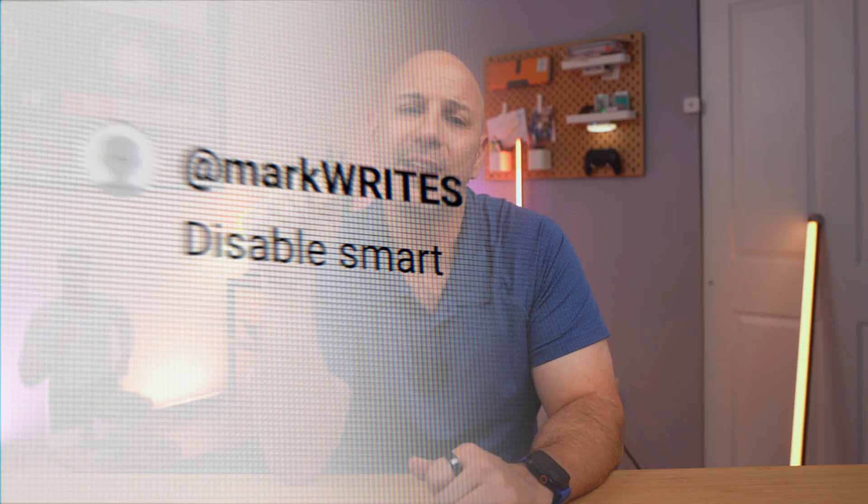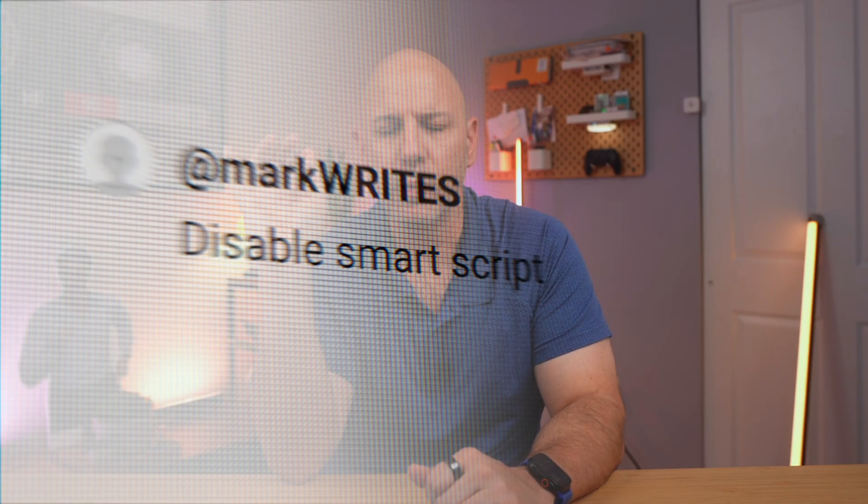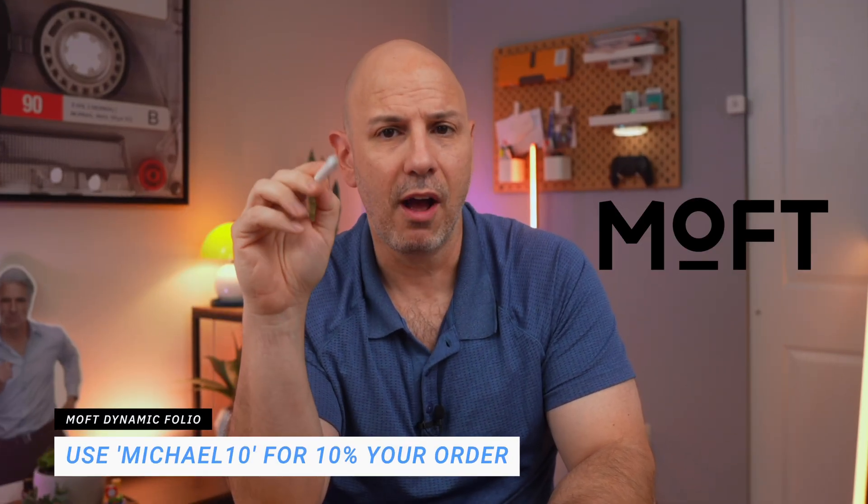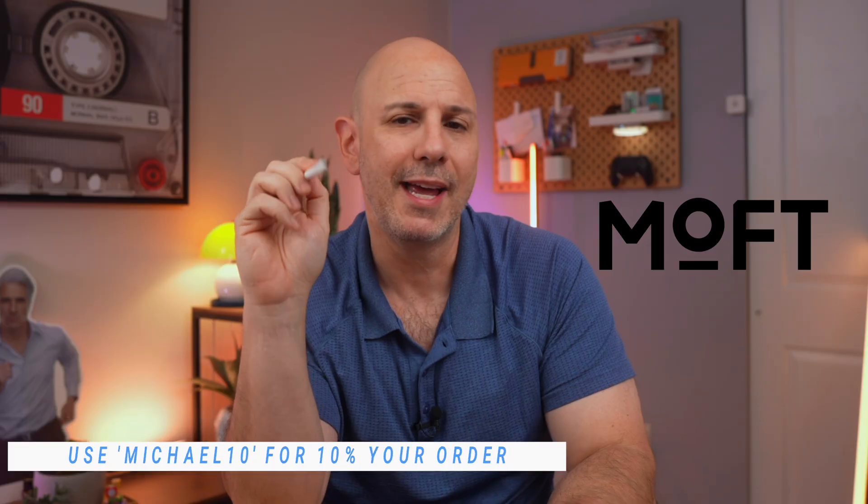If you missed the first video in the iPad 101 series, it's all about changing the essential settings on your iPad to get everything running smoothly — whether you just got a new iPad or you've been using one for a long time. I'll link that video at the end. If you picked up a new tip today, drop your favorite in the comments or let me know what you'd change in your own setup. Big thanks to Moft for sponsoring — use code Michael10 for 10% off the Dynamic Folio.